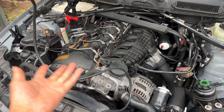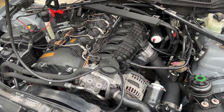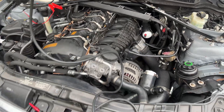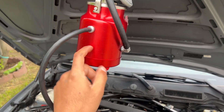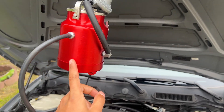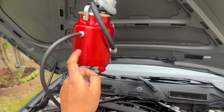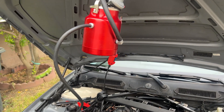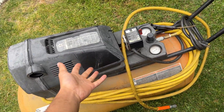Turns out I have a really big boost leak. We need to find out where that's coming from. I made previous videos of me trying to find boost leaks using compressed air, but today we're going to be using a smoke machine. These are starting to become really inexpensive — this one I got for like 100 bucks — but you will need a compressor. This one's pretty big, but you can use a small one.